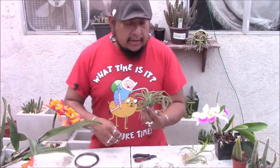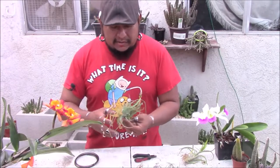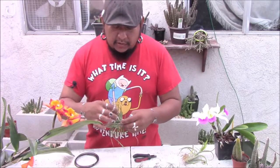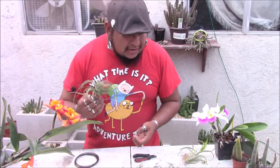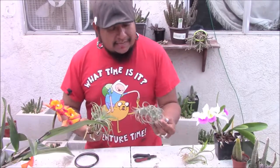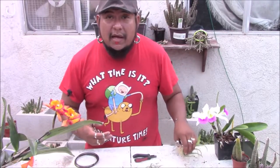Hey everybody, I'm going to talk to you guys about Tillandsias. These are air plants or air ferns — they have all these weird names. I've been collecting them from this one grower. I picked these up about two weeks ago, left them inside the house, and this one got a little bit beat up. But they're really great — they come in different types and sizes, grow differently, and have really nice flowers.